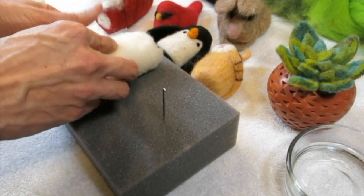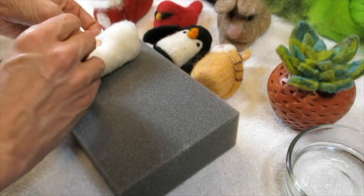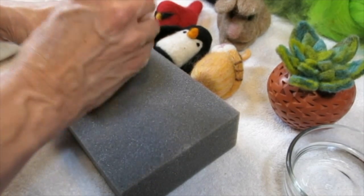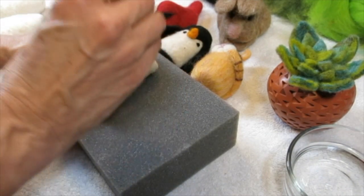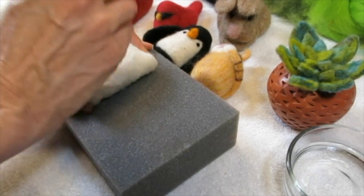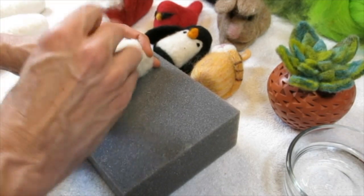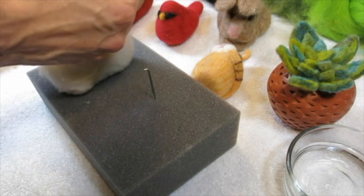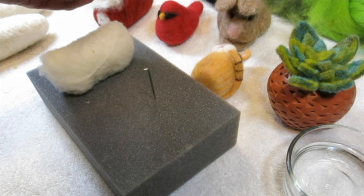All right, I've got this part completed. Now I'm going to start working on the parts, and this is where it becomes a little bit like clay. You're now going to be creating the parts of your penguin — the flippers, the feet, and the little beak.